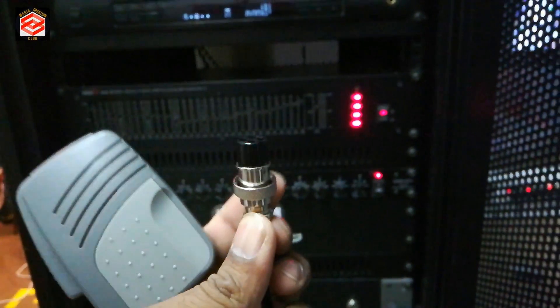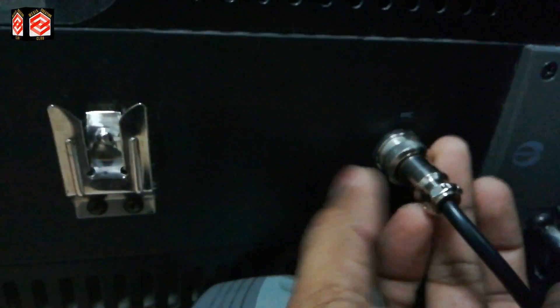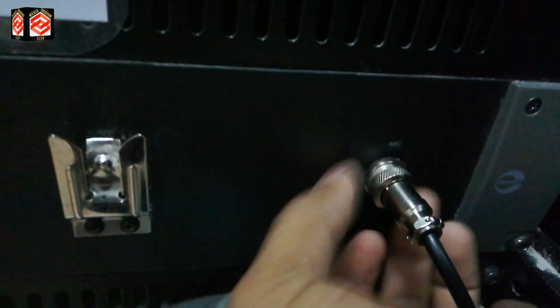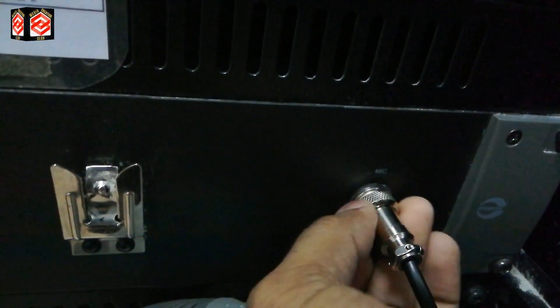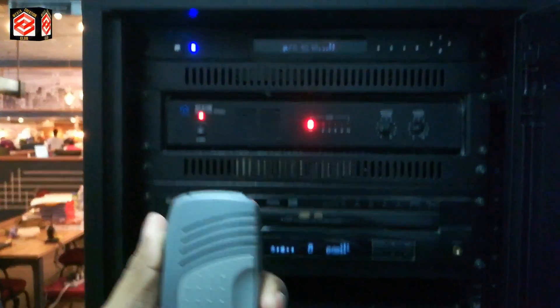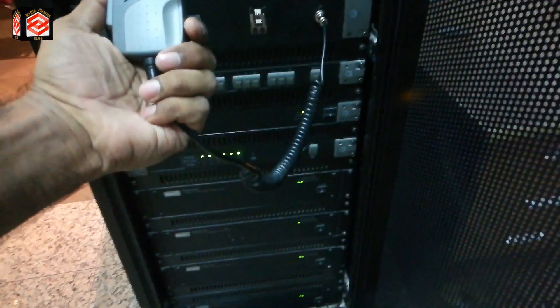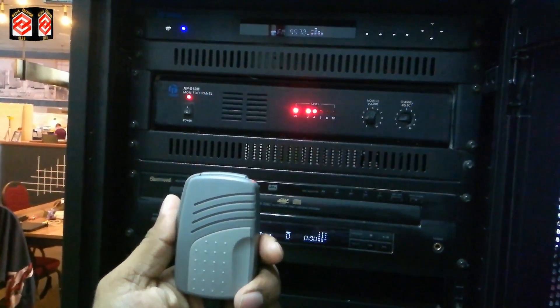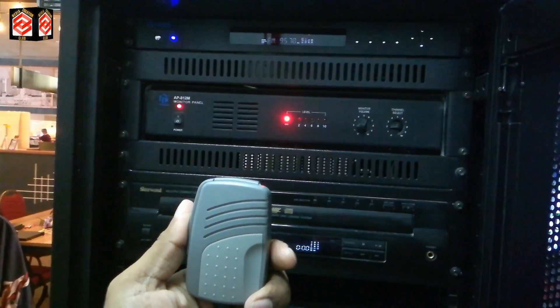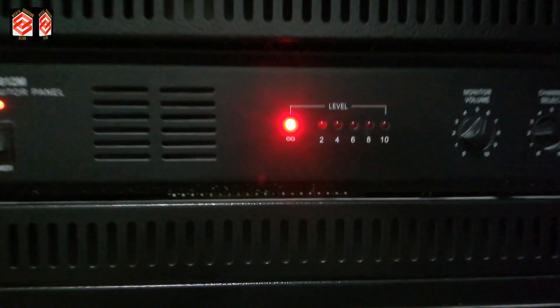Our jack is ready to connect. We connect it and then twist the pin so it won't come loose again. Now we test the microphone. You can see the light is blinking on the PA system — it's running. If I press and put the mic near the speaker, you can hear the sound. Our microphone is working properly.